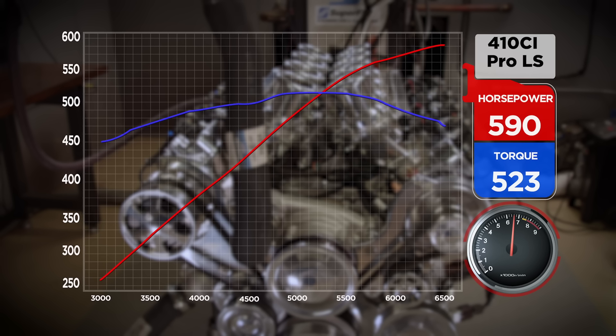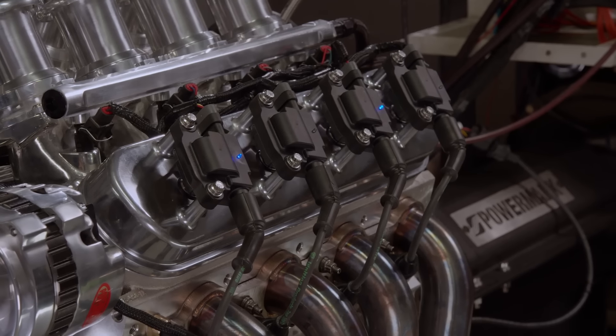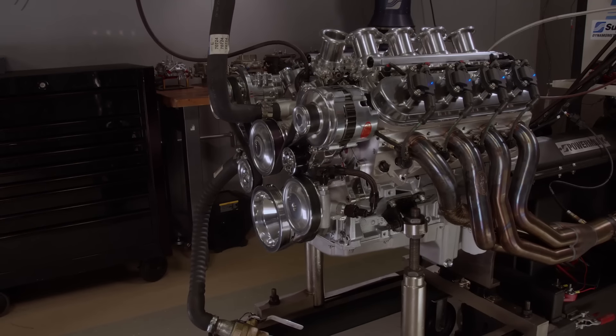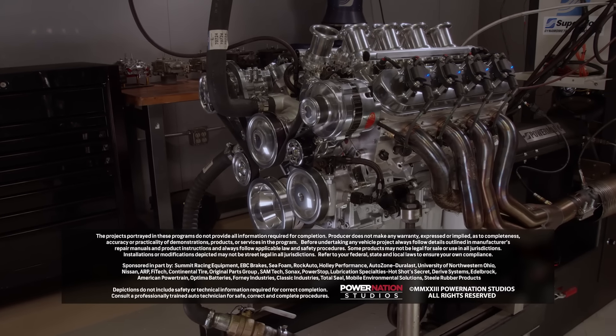Nice, smooth, no dips, nothing weird in it. 234 duration at .050 hydraulic roller — looks awesome, makes great power. All polished accessories — form always follows function, right? We love everything looking good, but this one was taken to a different level with all the shiny polished stuff. It looks cool with the Phytec coils flashing the whole time. Hats off to Phytec — everything went smooth. We cannot wait to see this in something; it's going to look good in an engine bay. For more information about this build or any of our other cool builds, please check out Power Nation.